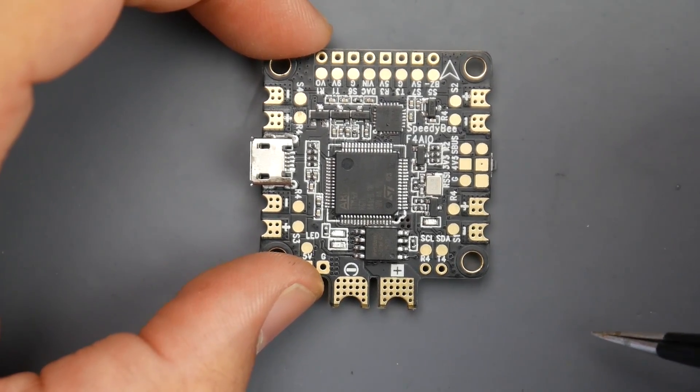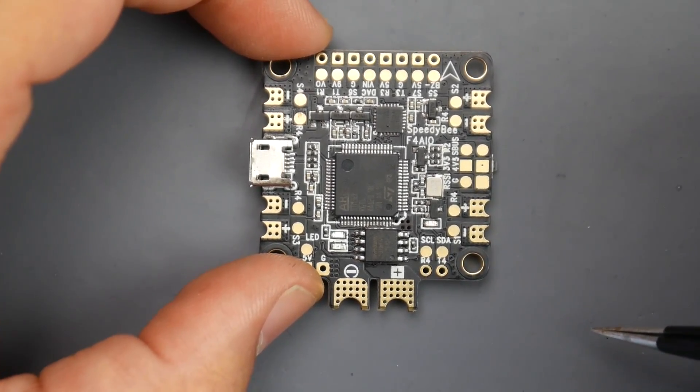Right now, let's go over some of the specs, take a look at the board, and see how we would go about connecting it. Let's get started.